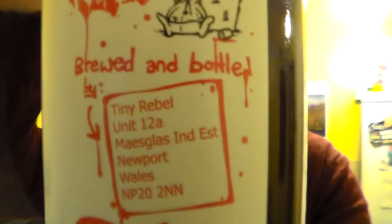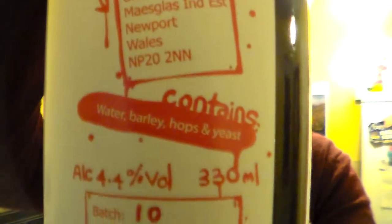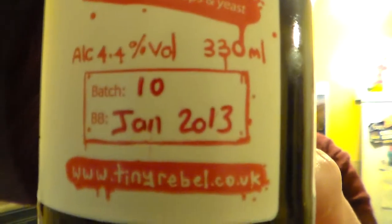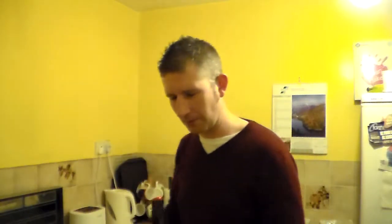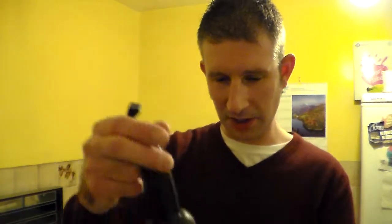There's the information there on the bottle. This is 4.4%, I think it's sort of like a nice hoppy New World type of pale ale, I believe. I've had this on cask and I really loved it, as I have all of their beers. So, 330ml brown bottle, once again 4.4% ABV.